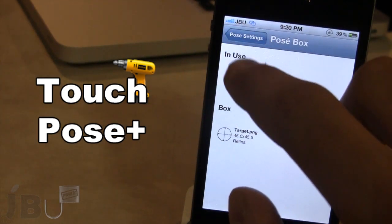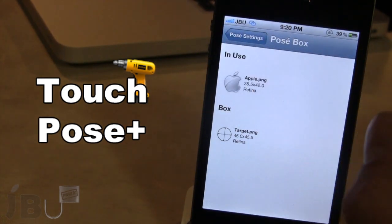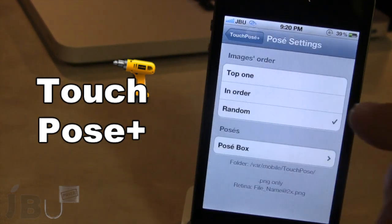You also have the ability to add custom images if you create them in Photoshop. Then you can SSH them right into your device and have custom images if you add them to the root directory of TouchPosay Plus.